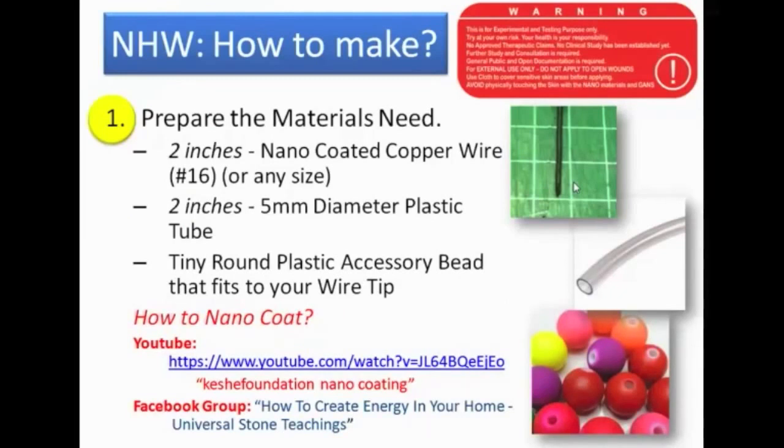Most of us here have experience in nano coating. Prepare a wire that's not too long — only about two inches — any size, gauge, or thickness you want. You also need a tube of the same length to cover it all, and a plastic round bead to hold the point. For those who don't know how to nano coat, you can refer to YouTube videos and Facebook groups that teach nano coating.